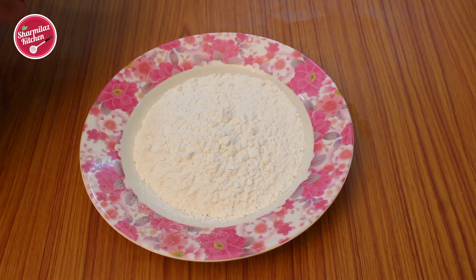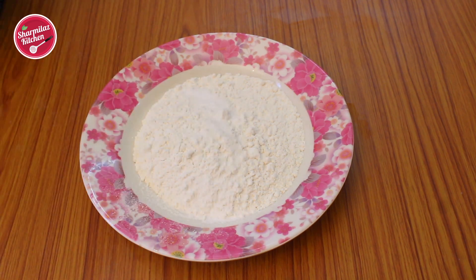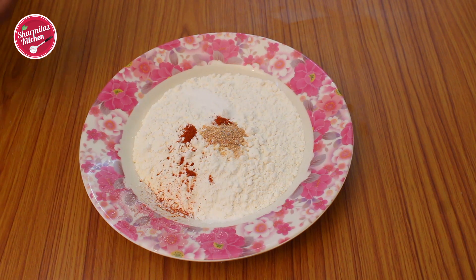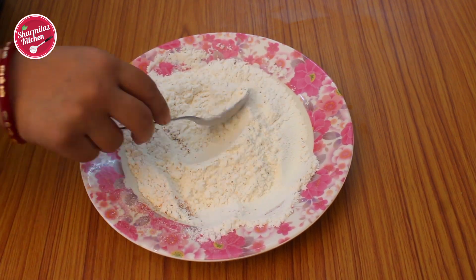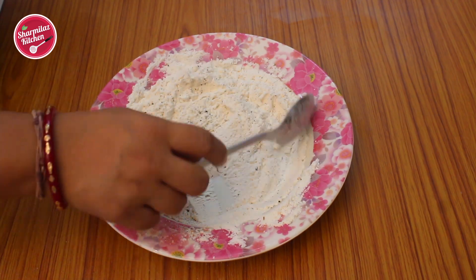Take one and a half cups of plain flour, then half teaspoon salt, half teaspoon red chili powder — you can increase this to your taste — half teaspoon garlic powder, and one and a half teaspoons of pizza herb mix. Add pepper powder, combine well, and keep aside.